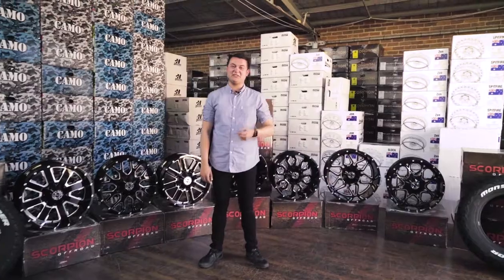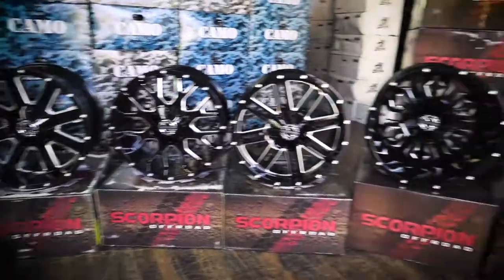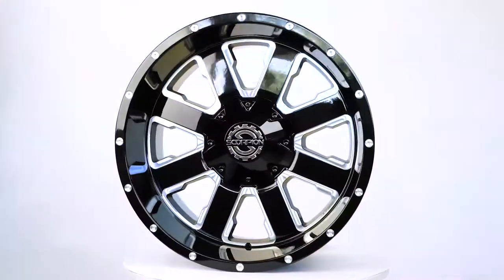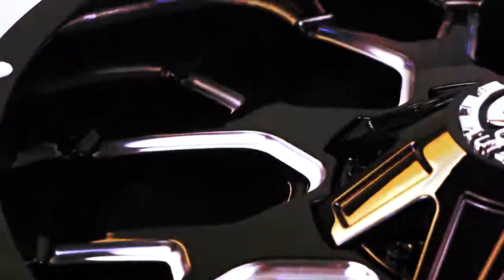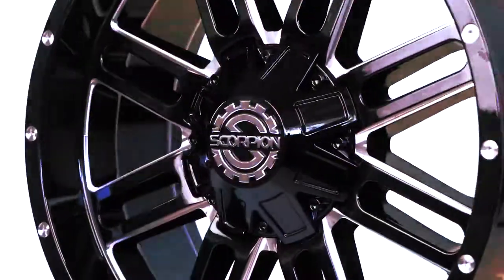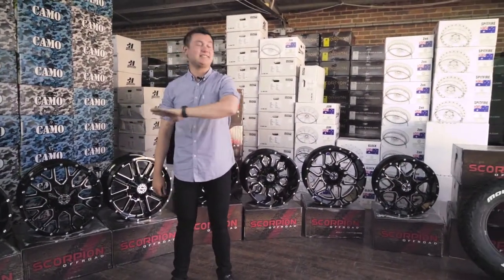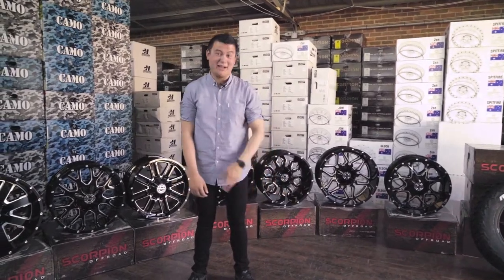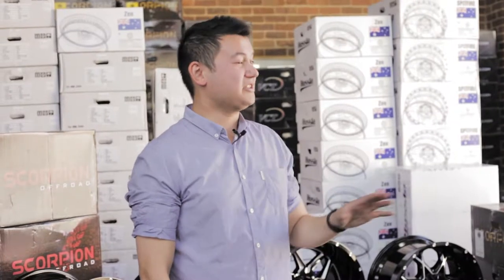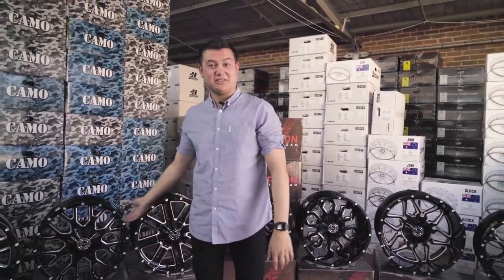Wally from the marketing team at Aussie Tires here in Sydney, Australia, here to show you some of Scorpion's off-road wheel collection available for you today. The 4x4 market has absolutely exploded in this country — everyone and their mum has got a lifted Ford Ranger, Hilux, TRD, Jeep, whatever. You've just got to make sure you've got the right wheels to show off that ride. Check out some of these wild designs by Scorpion.